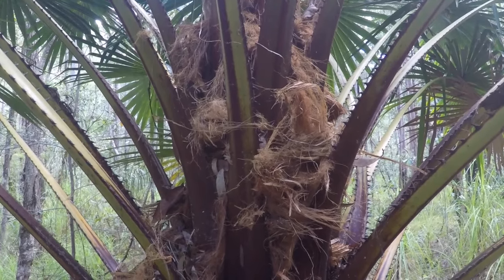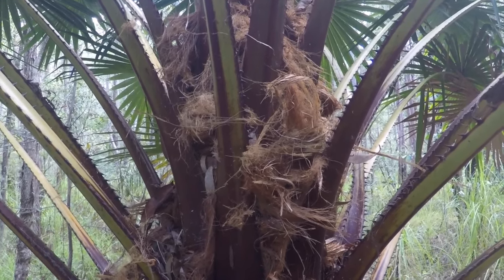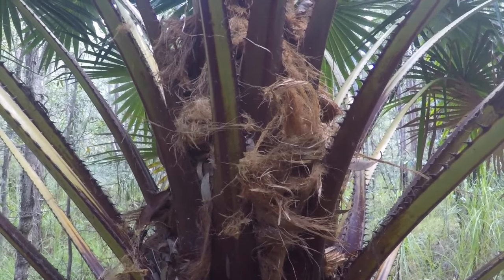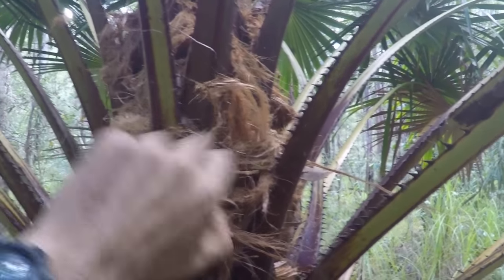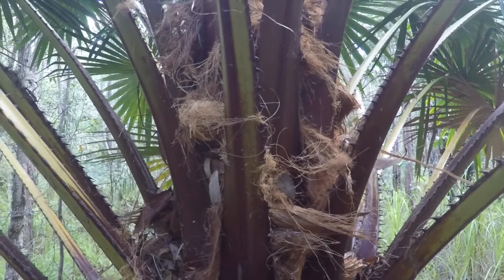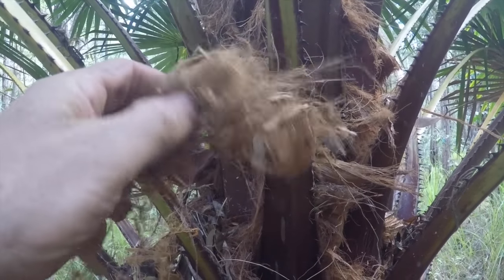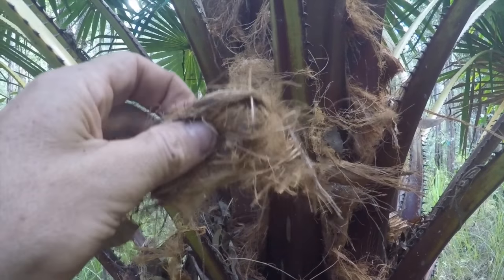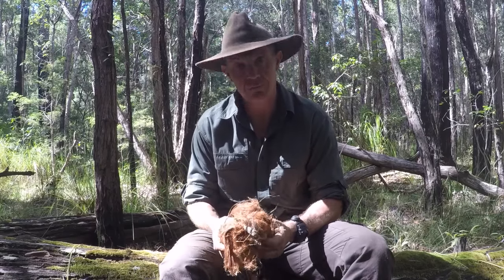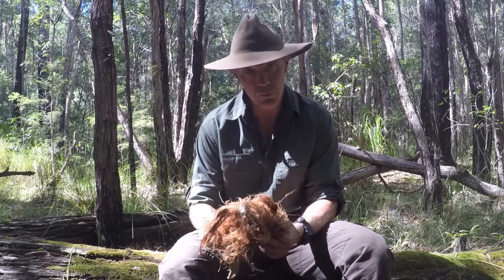Another part of the cabbage tree palm great for cordage making is the palm fibre itself. We've already looked at this in other episodes — the palm fibre makes a great tinder for fire lighting. You have to be careful when you harvest this because there are lots of spines and spikes on the leaves and they can give you a nasty prick. But it's wonderful for tinder and equally as good for making cordage.